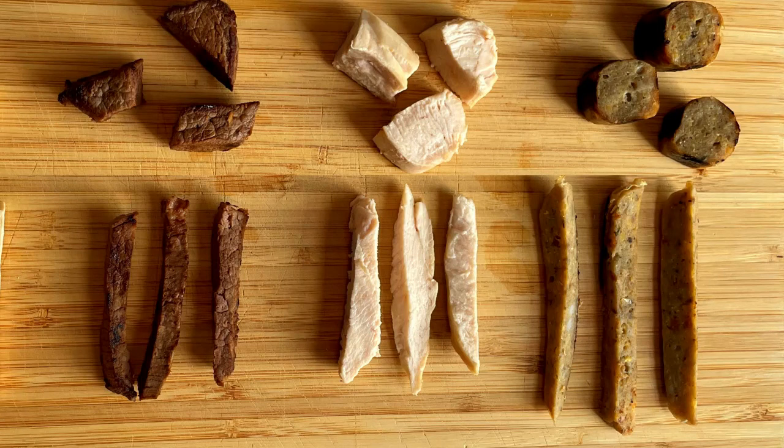With regards to meat and fish, be sure to remove any bones, skin and fatty bits to make it easier for little ones to manage, and cut meat into strips as thinly as possible.